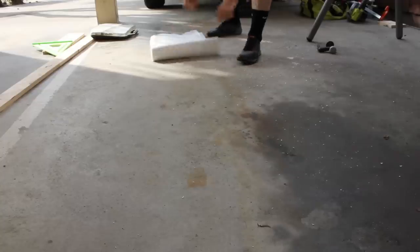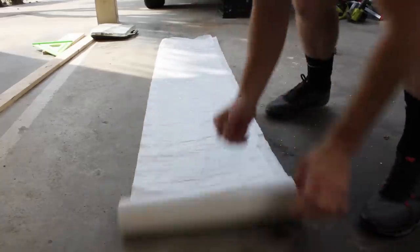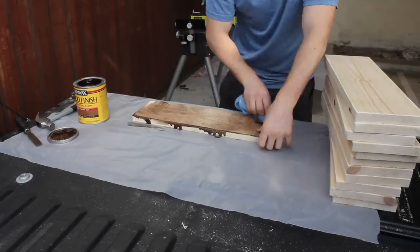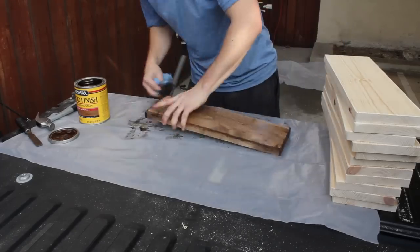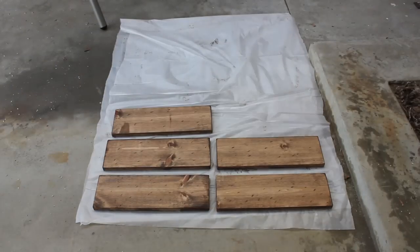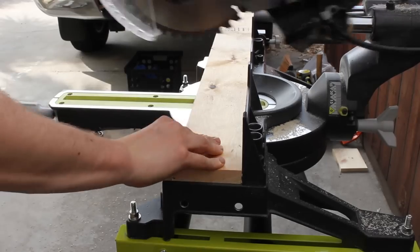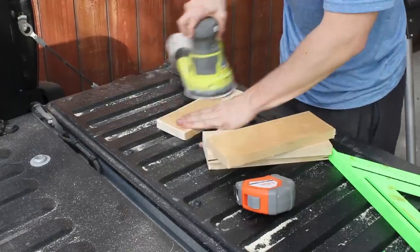Then it was time to stain. I chose this special walnut color from Minwax. While it dried, I measured out and cut to length the wine glass holder pieces and sanded them down as well to take the sharp edges off.